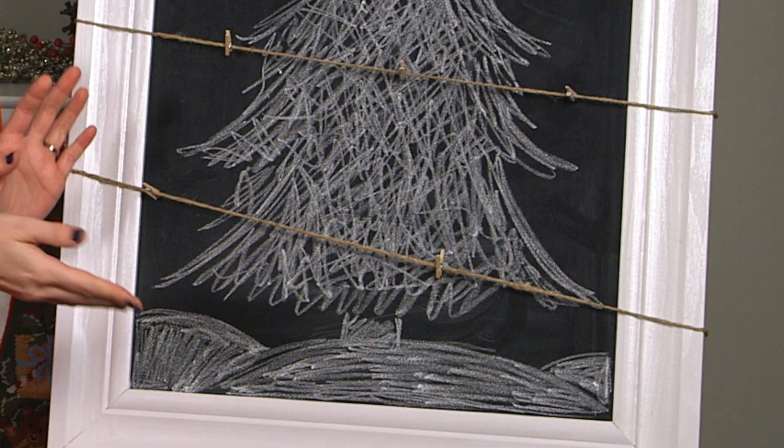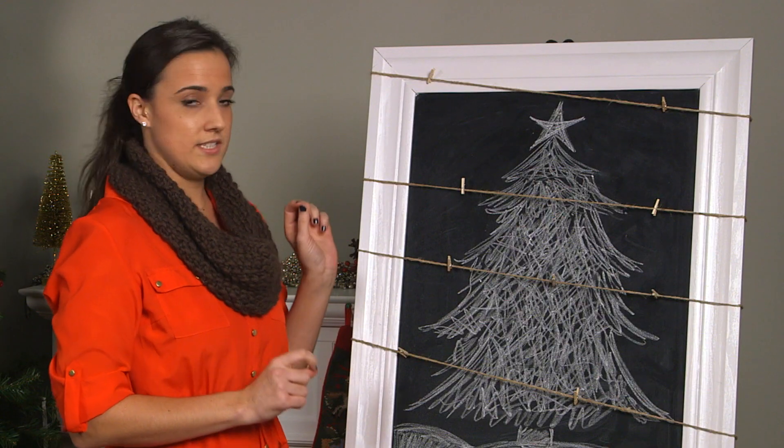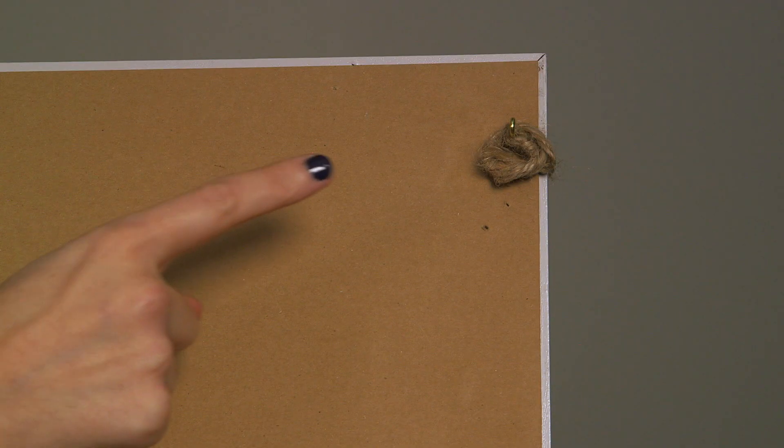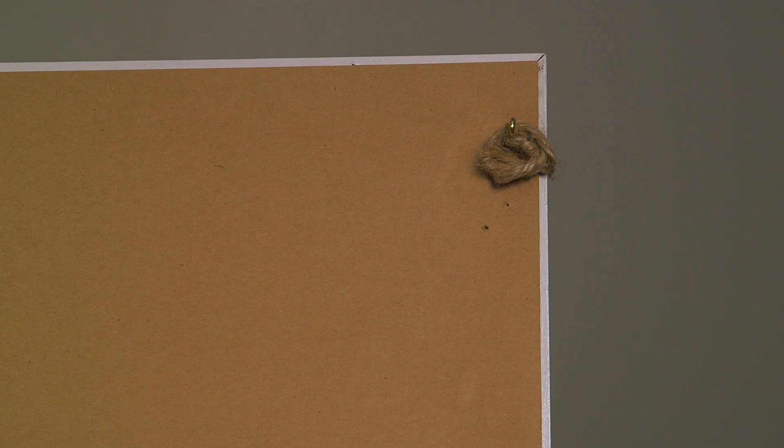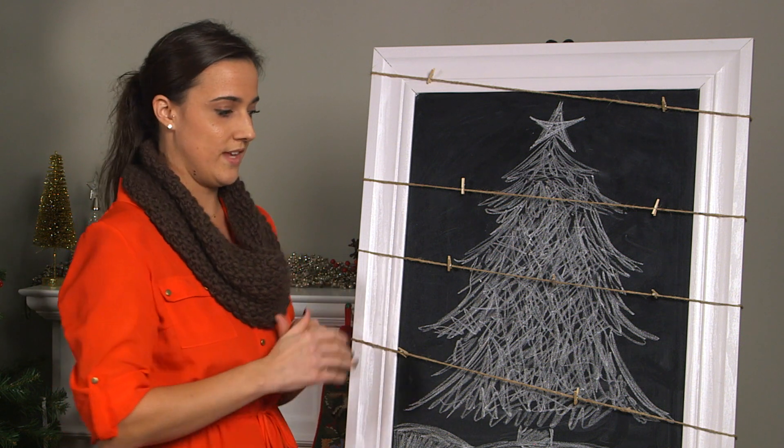You can draw whatever you want — I chose a tree, but you can do ornaments or anything else. Then you're going to take some twine, tie it into the first i-hook screw at the top, tie it off, and wrap it around however many times you want. I only did it four times because my chalkboard is not that big.